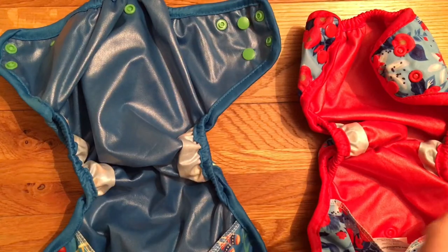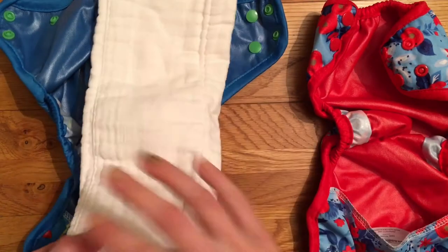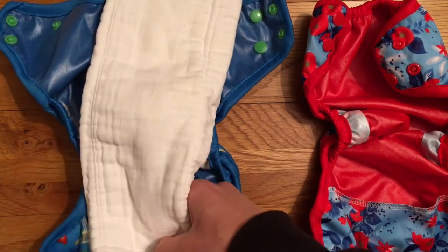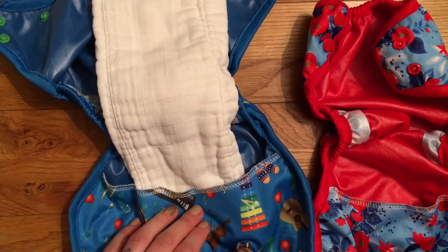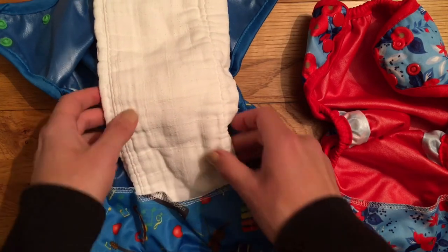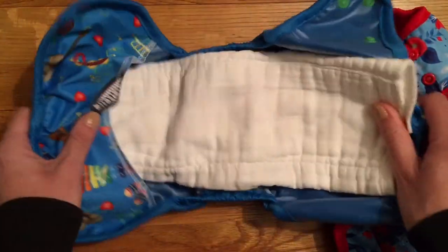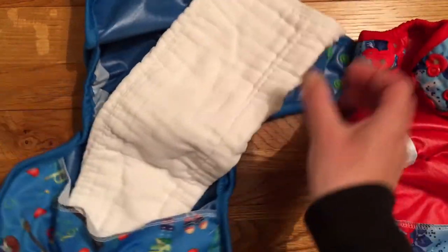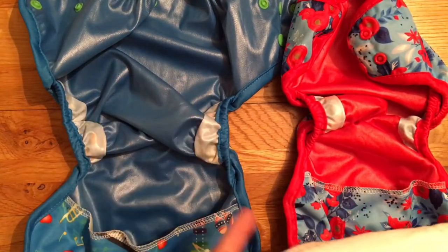Alternatively you can use a flat — so this is a prefold, a newborn size one, which fits in very nicely. Both wraps have got a lovely PUL tummy panel, which prevents leaks by stopping things creeping up out the front and stopping any wicking leaks if clothing gets tucked down inside. You can put a prefold inside the nappy and either leave it like that or add a fleece liner on top, whatever you prefer. You could also use a muslin, a terry, or anything in a pad fold.